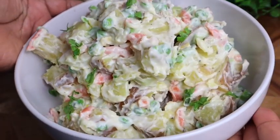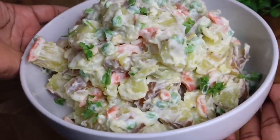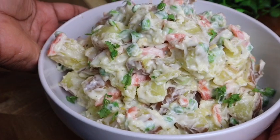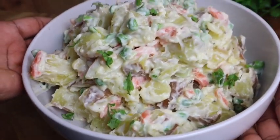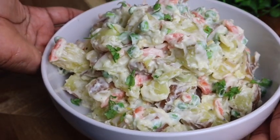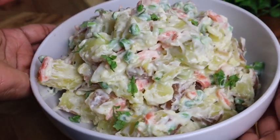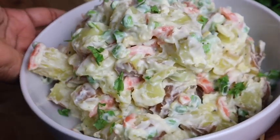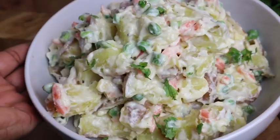My potato salad is all finished and it's looking super, super delicious. I cannot wait for you all to try this recipe — it is so simple, but honestly the flavor is everything, so yummy. Don't forget to share it, give me a thumbs up. Thank you all so much for watching this video. Until next time, bye! Love you all. Yummy!